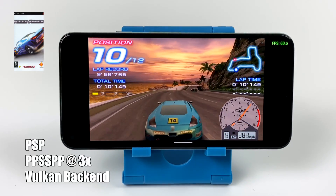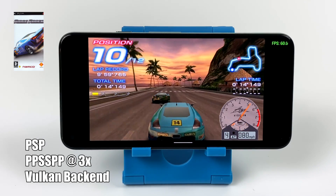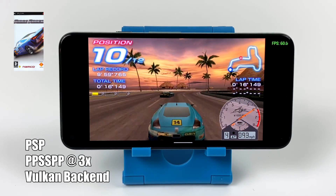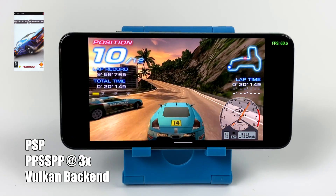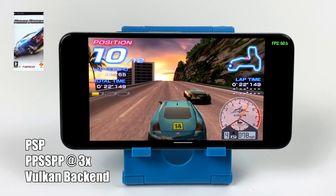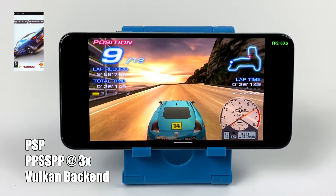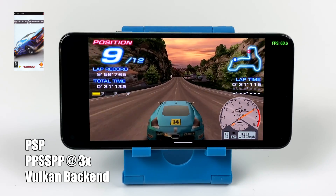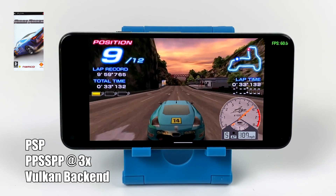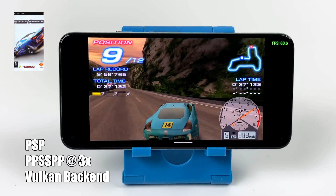Next up we have PSP using PPSSPP. I'm at 3x resolution using the Vulkan backend, and it runs great on this device. The Snapdragon 765G is handling a lot of this stuff way better than I thought it would. I even tested one of the harder ones — Midnight Club 3 Dub Edition. Test it on a lower-end device and you'll see what I'm talking about, but here it runs at full speed even at 3x with no hacks on.